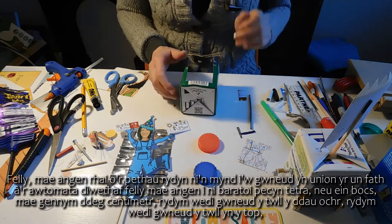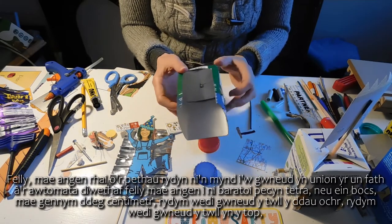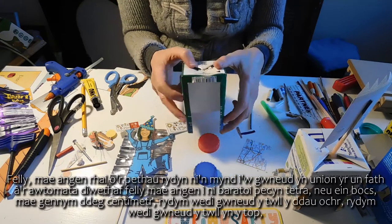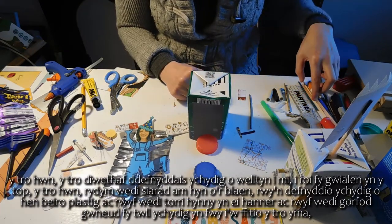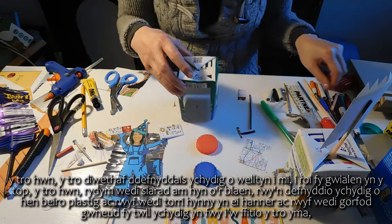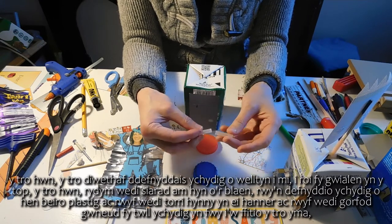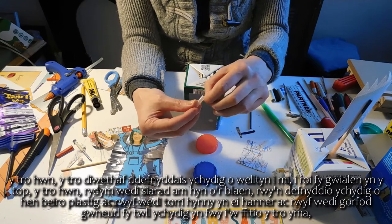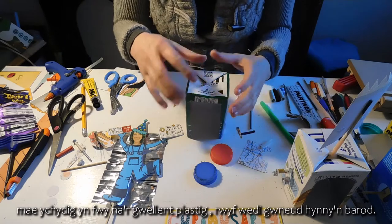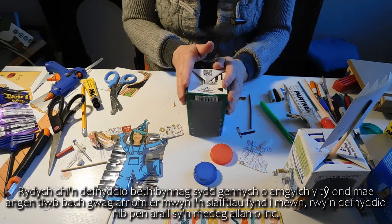We need some things that are exactly the same as the last automata. We need to prepare our Tetra Pak or box so we've got 10 centimetres, we've made the hole either side, and we've made the hole in the top. Last time I used a little bit of straw to put my rod in the top. This time I'm using a bit from an old plastic pen — I've cut that in half and made my hole a bit bigger to fit it. It's a little bit bigger than the plastic straw, but use what you've got around the house. We need a little hollow tube for our shafts to go into.